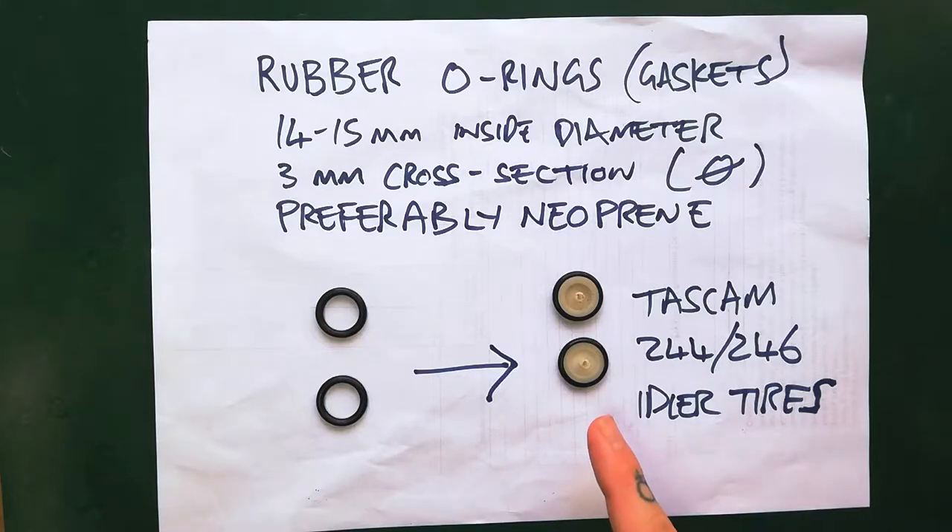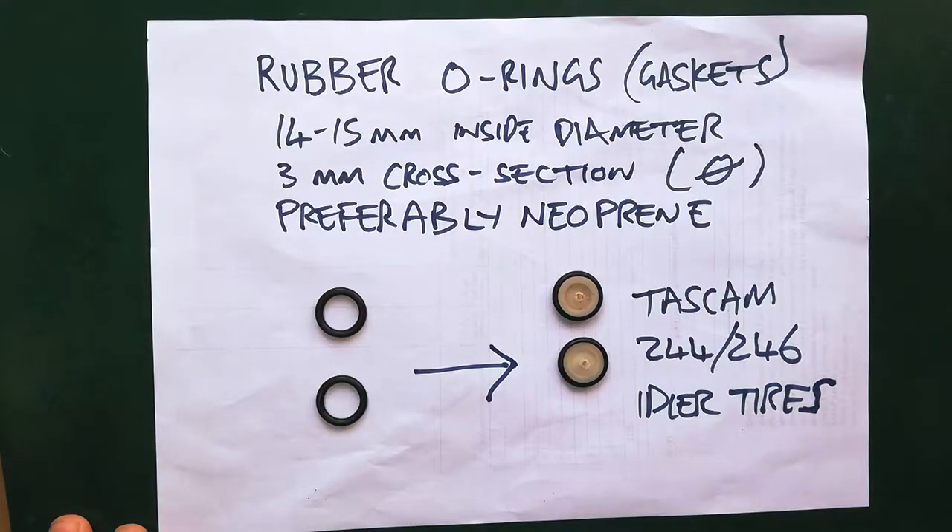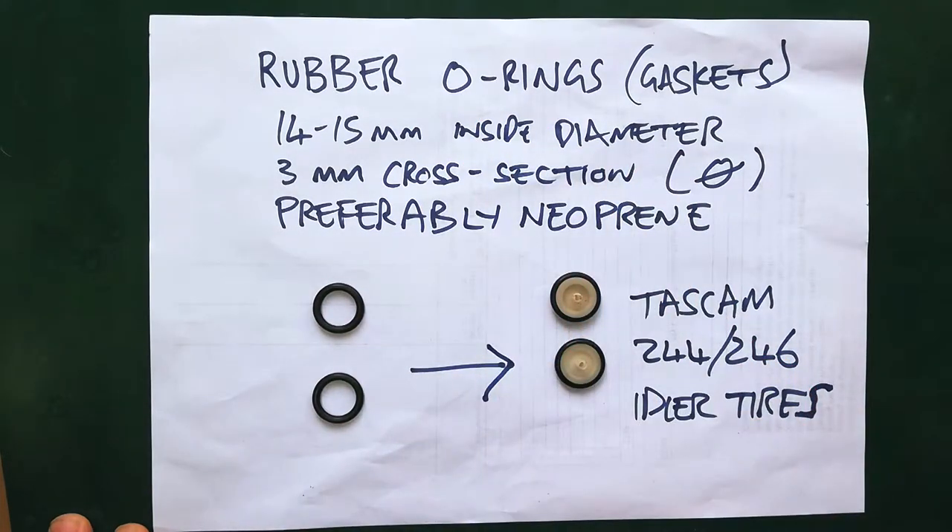During the video when I was changing the idler tires on the Tascam 244, I talked about using rubber parts from the plumbing trade as a substitute for the rather expensive parts that you would order from eBay. I use rubber o-rings, sometimes labeled as gaskets. I've had them from a couple of different suppliers — usually I'm going for 14 to 15 millimeters inside diameter and 3 millimeter cross-section.